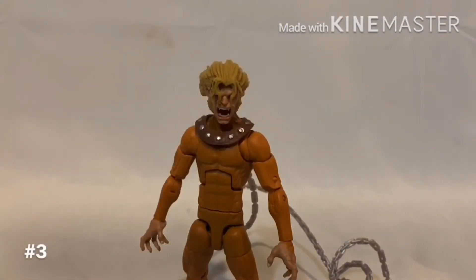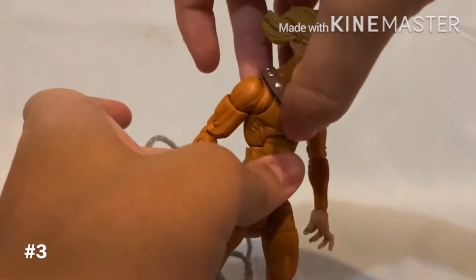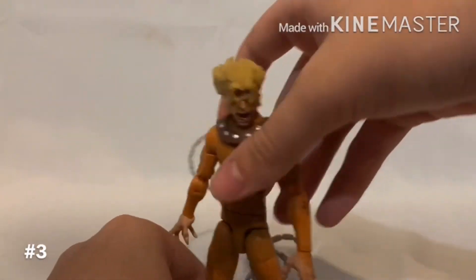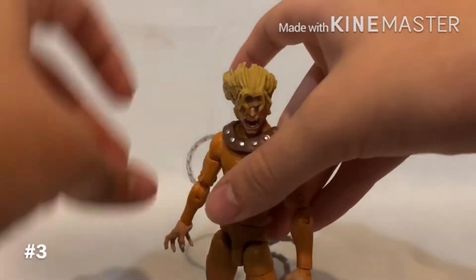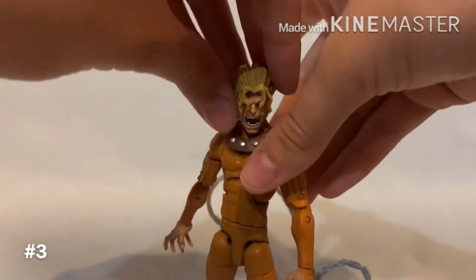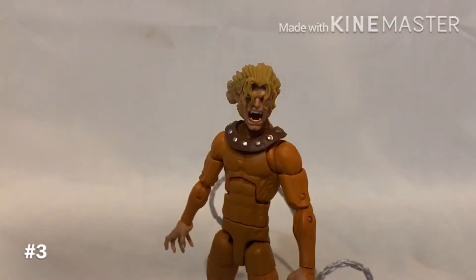Coming in third place is definitely Wildchild. The articulation of this figure is really nice. I did notice that the torso is kind of stuck — he can crunch all the way in, and it does pop back sometimes. But I really like Wildchild's articulation and I like the character. The chain is really cool. I cannot wait for a Sabertooth to come in — that'll definitely make this figure so much better. If this wave had a Sabertooth, he'd probably be number one. His color is really nice, no paint mishaps at all, and the face sculpt's really nice.